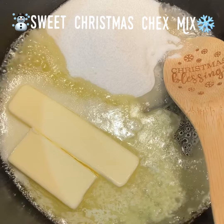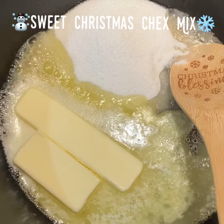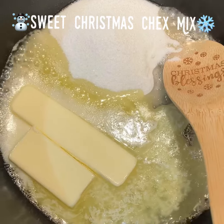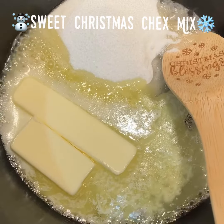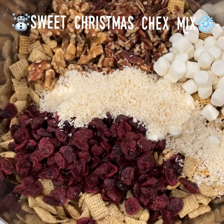Bring to a boil three-quarter cups of sugar, three-quarter cups of light corn syrup, and three-quarter cups of butter. Let that boil for two minutes and then cool completely.